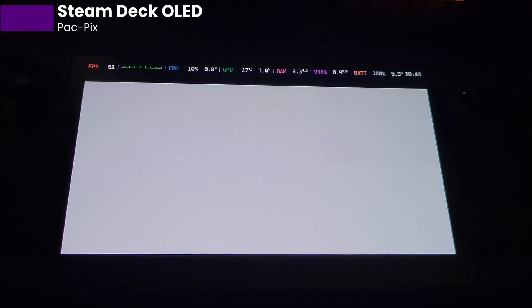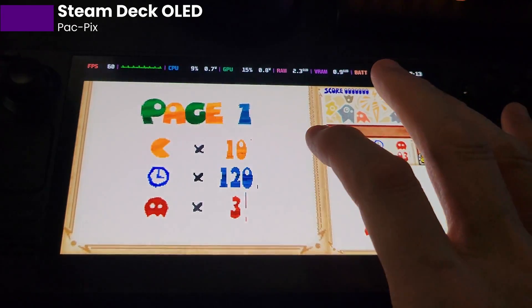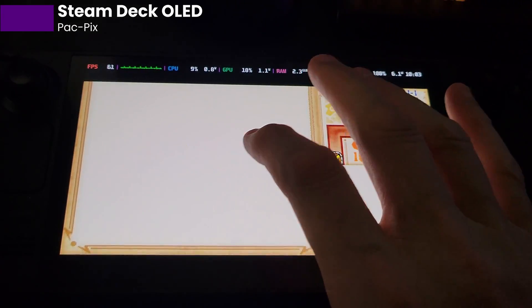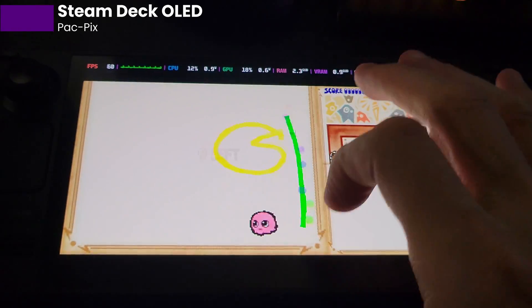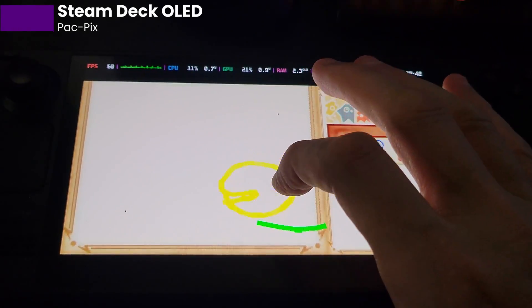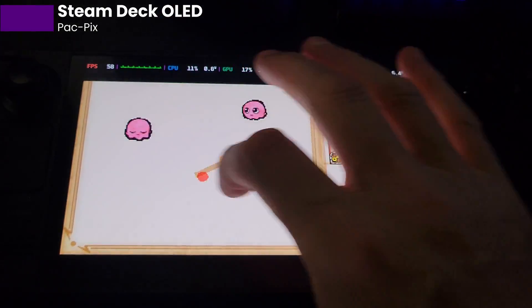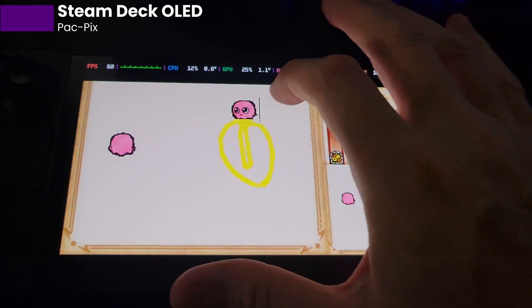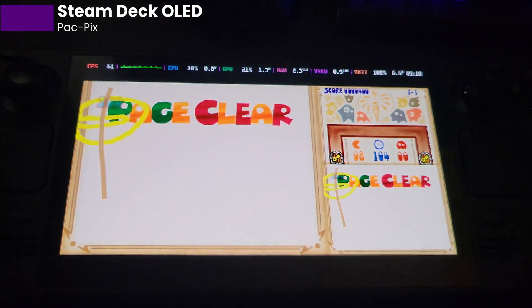Now let's go over to the OLED Steam Deck. First, look at those colors — it's beautiful. So now we're going to do the finger test again. You can see the fingers drawing — I mean, I don't have to sit here and sell it to you. You can see how much better the touchscreen is reading. Just because I can't draw a Pac-Man doesn't mean anything, but you can see the lines. My drawing is much more responsive here.